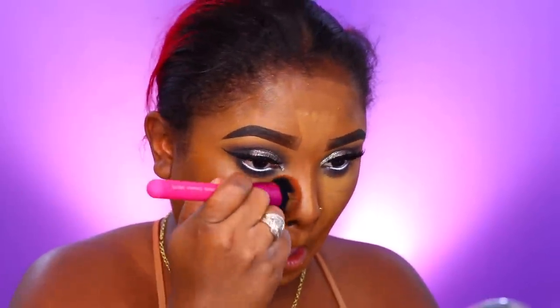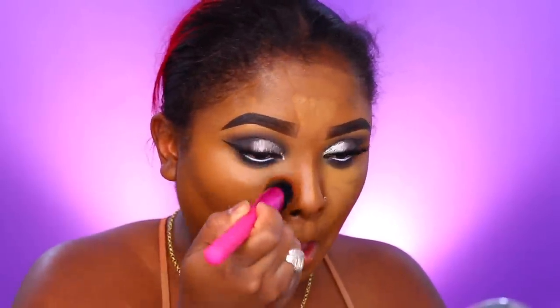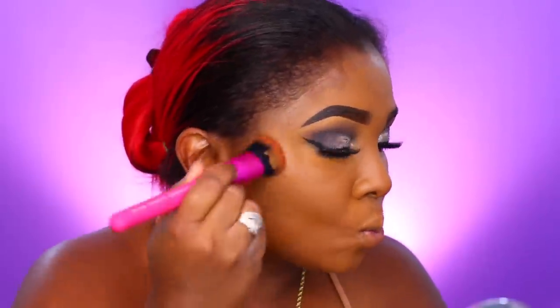I'm going in with the same foundation brush to blend out my under-eye highlight. This helps if the under-eye highlight or concealer is too light — it tones it down if you still have foundation left on your brush and blends it in really nicely. Then I use the same brush to blend out my contour. Don't worry if it lightens up because I do go in with a powder contour to set everything and deepen it up.